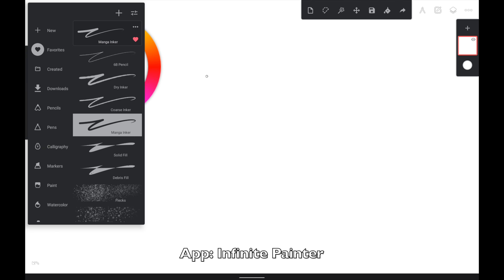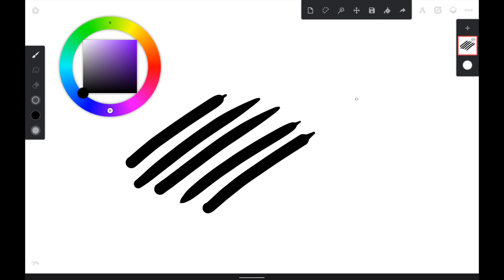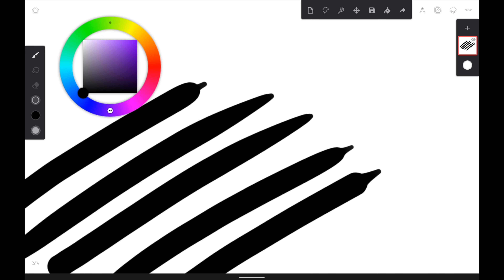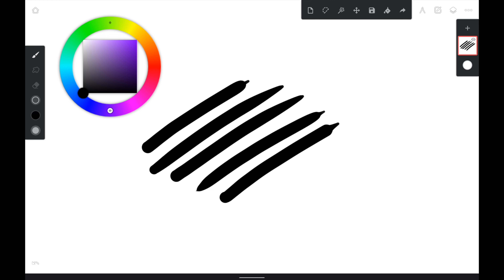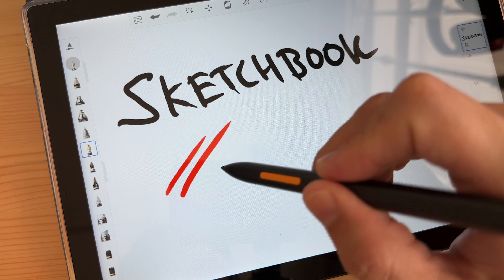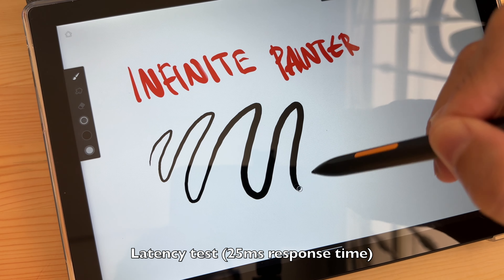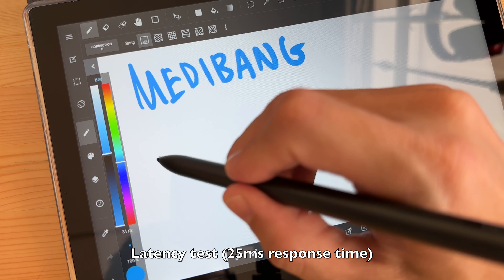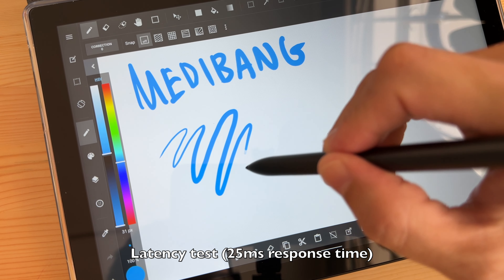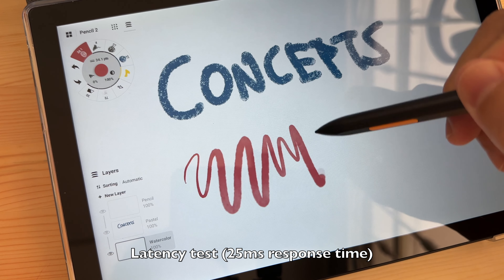Even though the pen is said to support 4,000+ levels of pressure sensitivity, that limitation remains. In Infinite Painter, there are pen performance issues and noticeable latency — tapered strokes show the shoelace effect, where lines taper very abruptly, which is not good for accuracy. Sketchbook also has the shoelace effect with tapering strokes. Clip Studio Paint has good pen performance with slightly less latency than Infinite Painter. Medibang Paint has good pen performance but more latency. The best latency performance among apps tested is Concepts, though there is still slight latency.